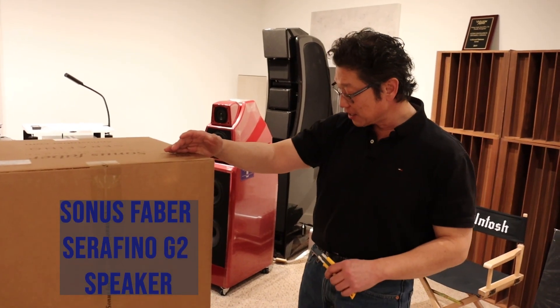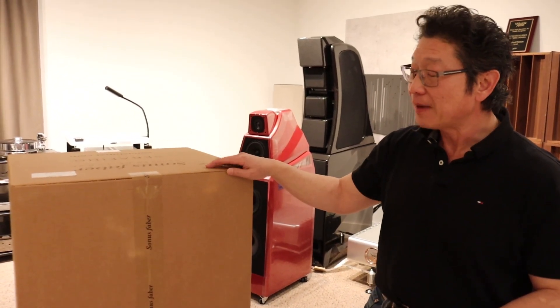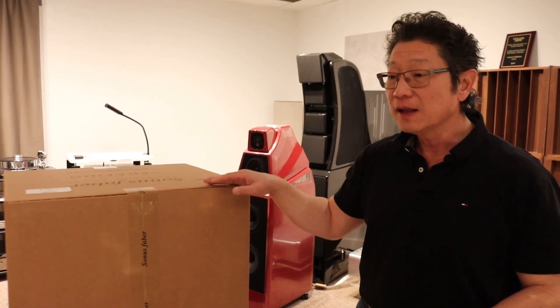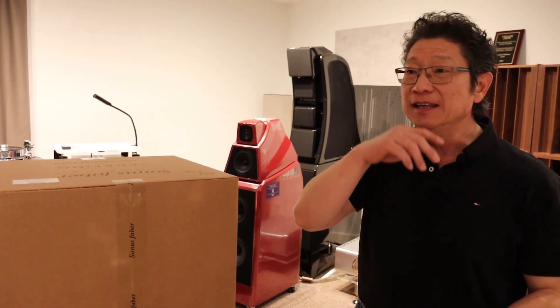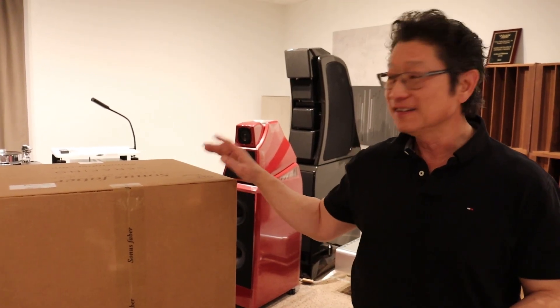The full name is the Serafino G2, G meaning Generation 2. I was at CEDIA in October of last year when they showed these speakers to invited dealers and press, but the embargo is January the 17th, 2023, so we're not technically allowed to talk about these until then.